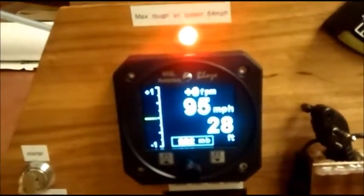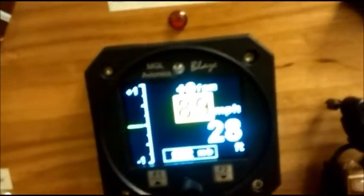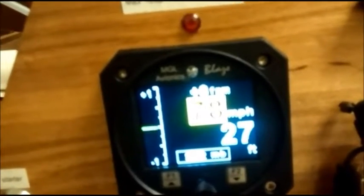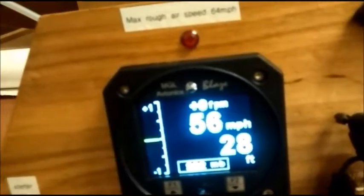There's the VNE warning — the light stays on and flashes red, telling you to slow down. Then we go back into the caution speed range and back to our normal cruise speed.